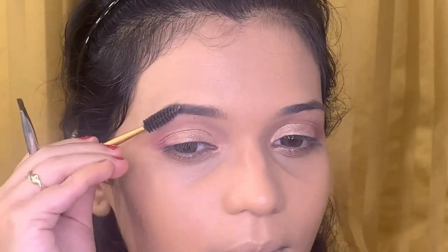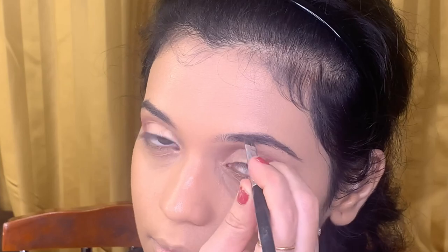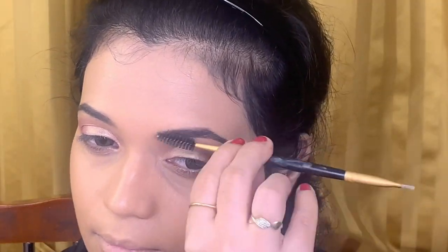For the eyes I am using a kohl pencil from BND to roughly outline my upper lash line and smudging it out with a smudger.